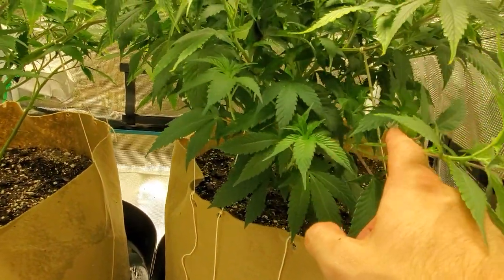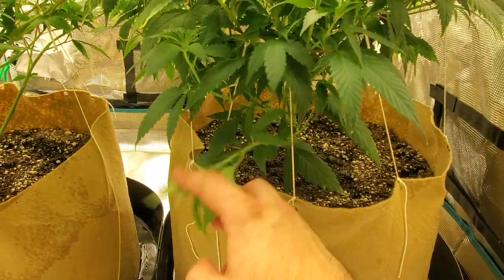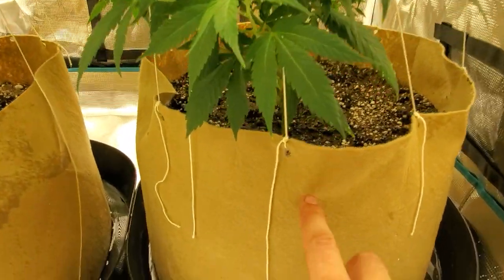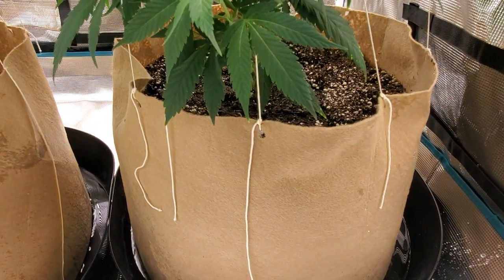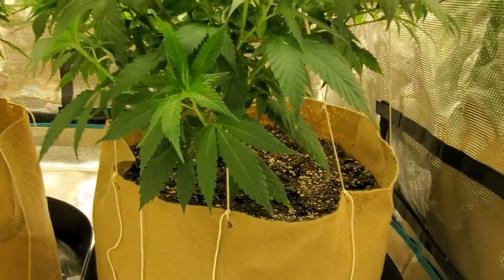If you guys look here, this is where I've been tying them down. Stuff like this is probably what I'm going to be taking for clones — just some lowers, because these aren't really going to become anything. If you guys see here how I tied these down: I just got a normal hole punch, like a normal school hole punch, and just punched out holes in the soft pot, and then tied my strings down to that.